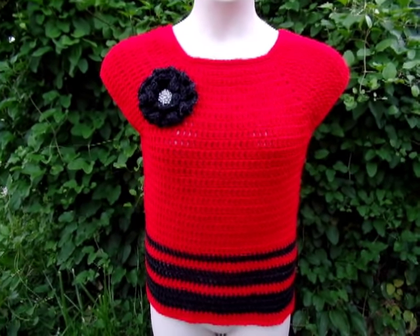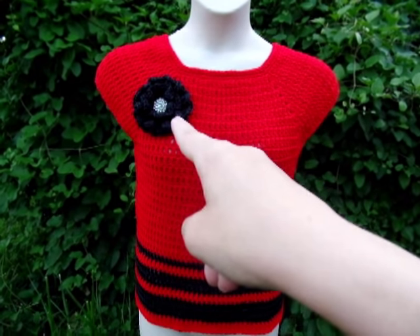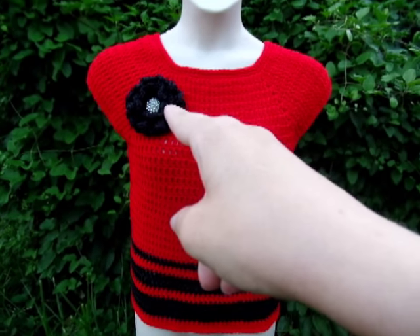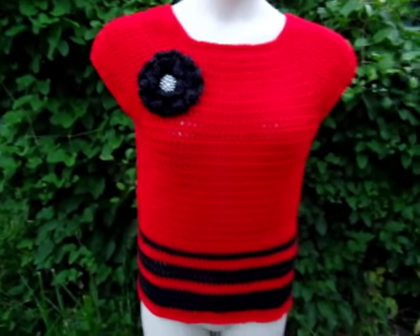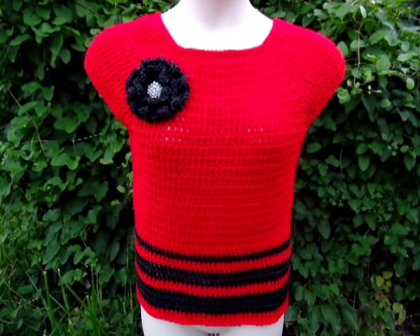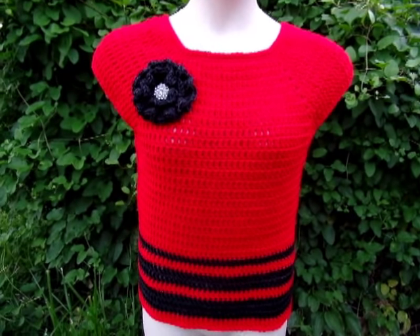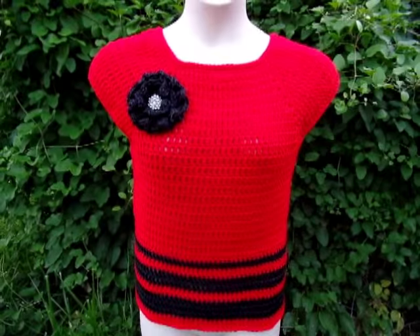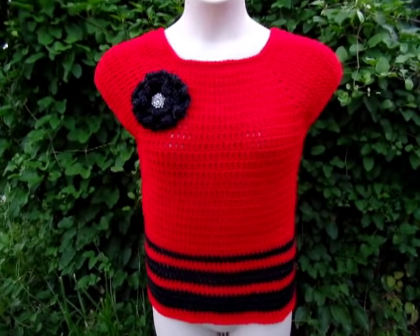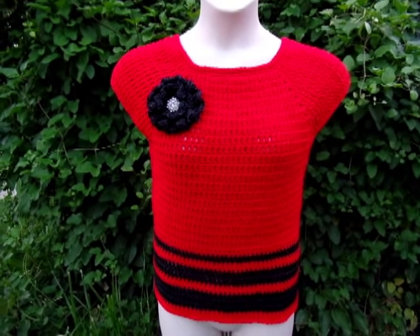I finished going around the sleeves and the neck area. I also made a flower — I'm not going to show how to do that because I already have a tutorial for it; it's just a simple optional decoration. I'll put a link to that flower tutorial on screen. I sewed it on with a yarn needle, with a button in the center. That's all there is to it — I hope you enjoyed my tutorial. Please don't forget to like and subscribe to my channel and check me out on Facebook.